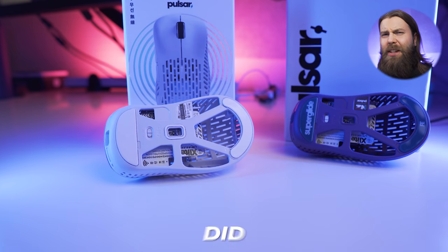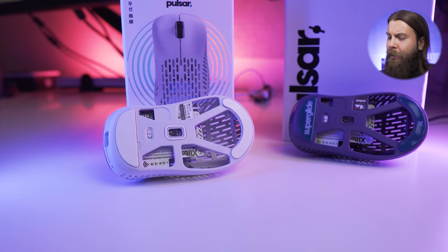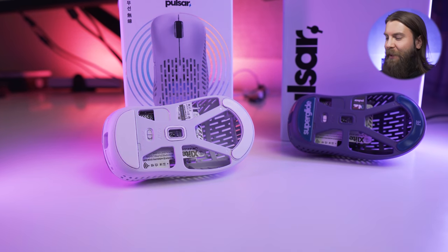Pulsar did change the game in terms of how you can get rid of some extra weight — they got rid of pretty much the whole bottom plate. I don't really consider low weight to be extremely important in a mouse, but in terms of the X-Lite it definitely works. Large mice do not need to be very lightweight, but when we do have a large mouse that's lightweight, we have some benefits and there are basically no downsides.